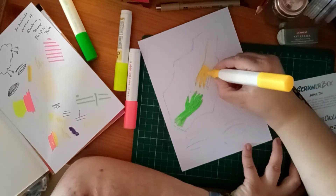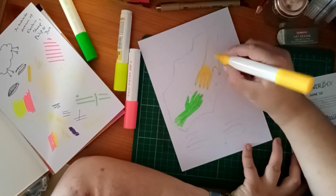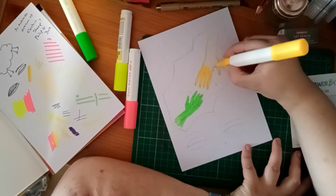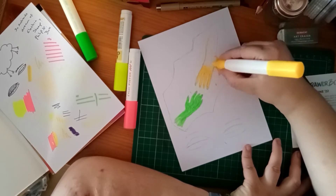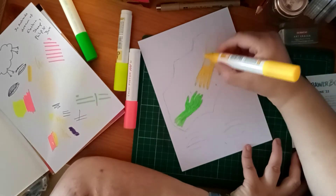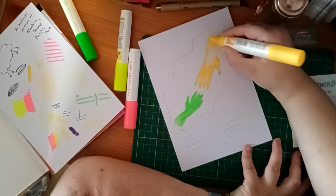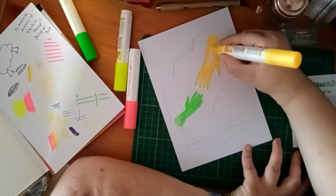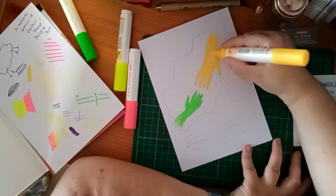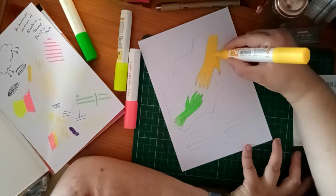Looks like I'm meeting some kind of alien in this, doesn't it? I'm planning to use the Pigma Micron to put some more details in once it's dried a bit. At the moment it's looking better than I thought it would. I'm actually enjoying that it's not quite a solid colour — that you can still see some of the paper through it. If I tried to fill in those gaps I would just end up tearing the paper.